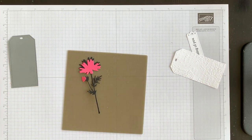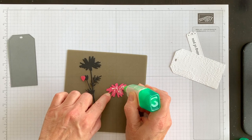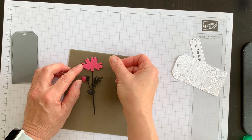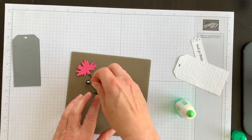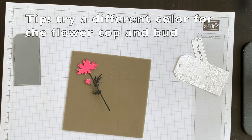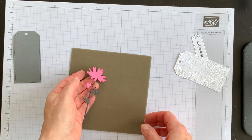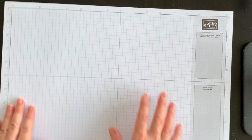I'll bring in my multi-purpose liquid glue, put some on the pink piece, and lay it down on top of the black piece so it completely covers the black underneath. You could also do a shadow effect by leaving a little bit of black showing, but I'm going to place the pink perfectly on top. I'll set this aside to dry while we create the card front.